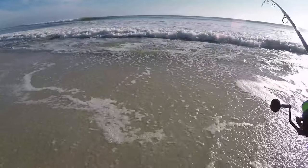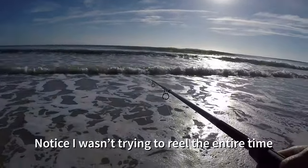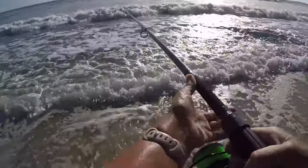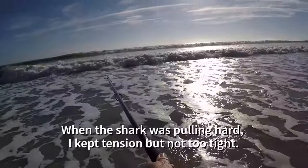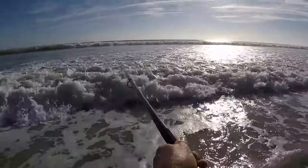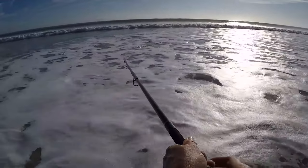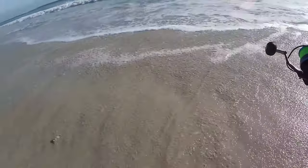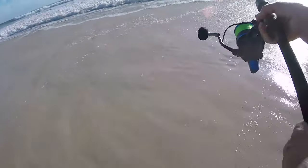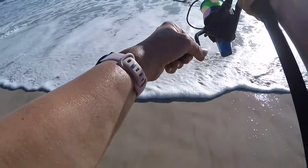I'm getting tired. I think the shark's getting tired too, but I've got to gain some more ground, get some better waves to pull it in. Get some gentle pressure — I'm not trying to muscle this thing in. I'm using the waves to help me pull this in. The problem is when the waves go out, it's pulling the shark out, so like that.